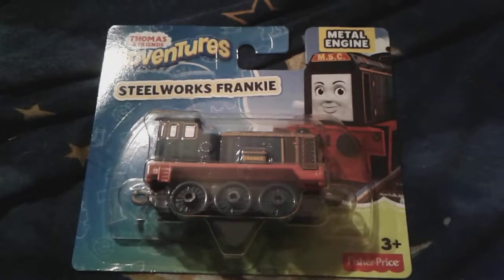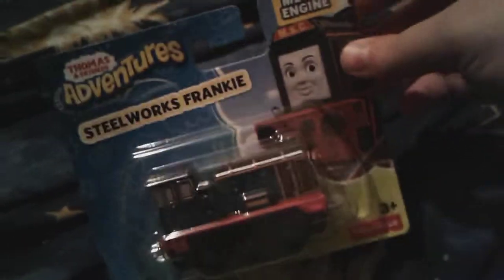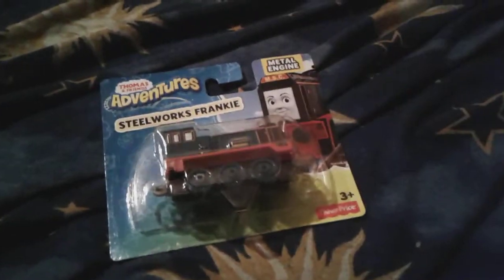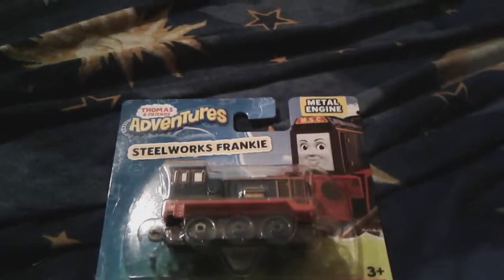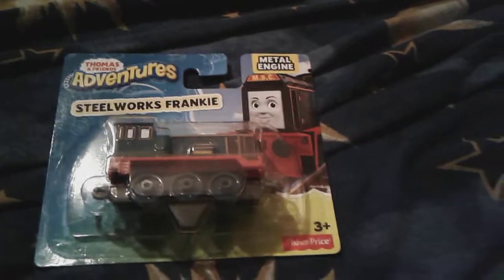Hey you guys, it's me, ThomasNumber1Fan2003 here. So today I went to the store and I got this Thomas and Friends Adventures Steelworks Frankie. And this is maybe my third different Thomas and Friends Adventures item, because I have a lot of Thomases, as you may know, from my Adventures collection.